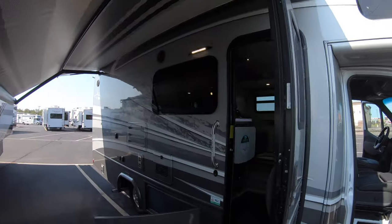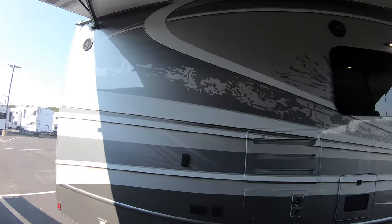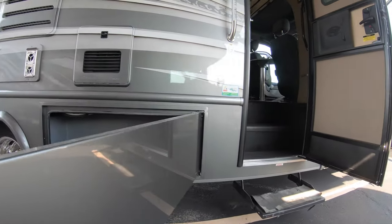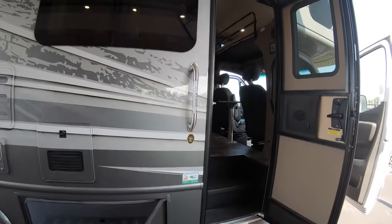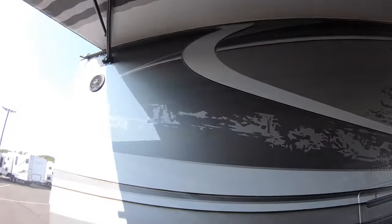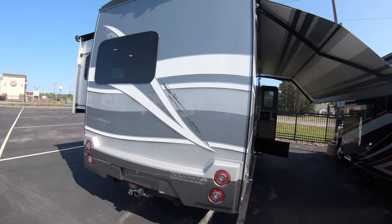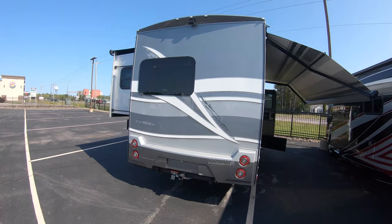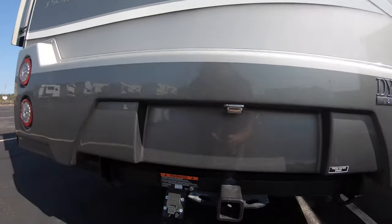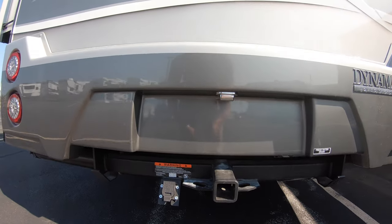Nice big beautiful awning with great coverage, great storage on the passenger side, electric step, LED lighting, outdoor speakers. Nice rear cap, backup camera, receiver hitch on the back, seven-way round plug, 5,000 pound tow rating.